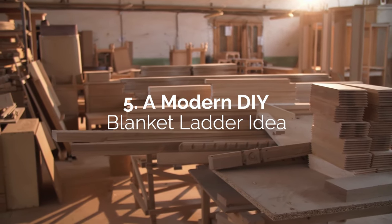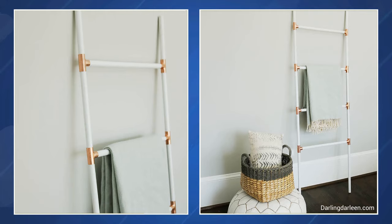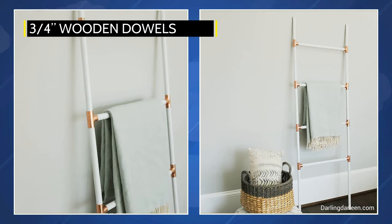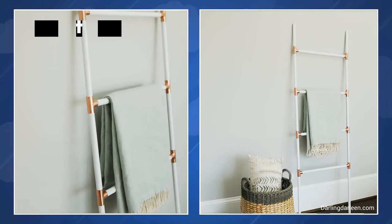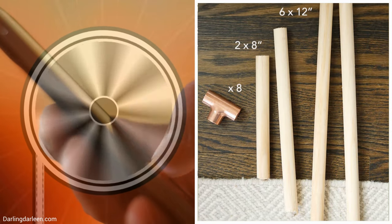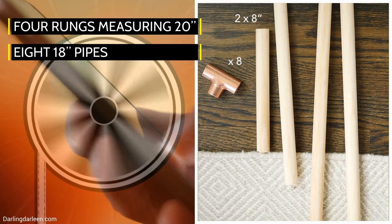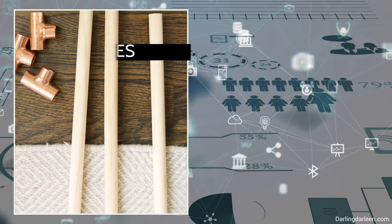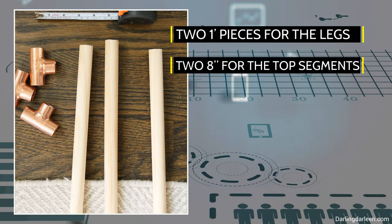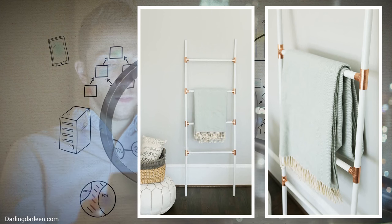Number 5: A Modern DIY Blanket Ladder Idea. It's very similar to the copper ladder, but instead of copper pipes, you'll use 3¼-inch wooden dowels for this blanket ladder rack. Join all the dowel segments with copper pressure T-joints. Cut four rungs measuring 20 inches. Eight 18-inch pipes will space the rungs evenly. Then, cut two 1-foot pieces for the legs and two 8-inch pieces for the top segments. Paint all the dowels white for a lovely contrast with the copper.